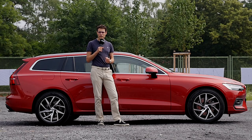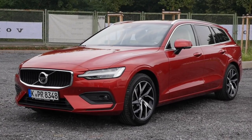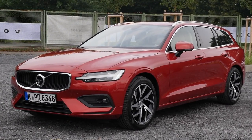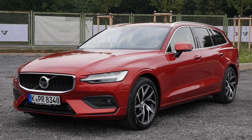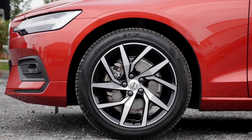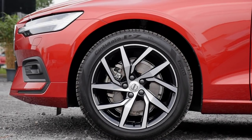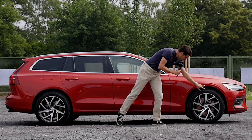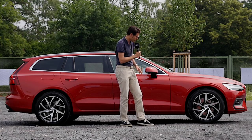4.76 meters or 15.6 feet is the length of this new generation — that's 14 centimeters longer than the predecessor, which is actually quite a significant change. We'll see how that plays out in the interior for sure. This one has 18-inch rims, a good compromise overall. They already look huge but you still have enough tire left that you don't damage them too easily, also in this two-color scheme here. Very beautifully done.